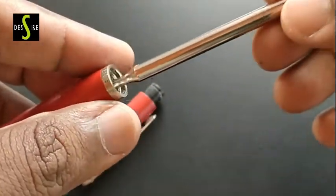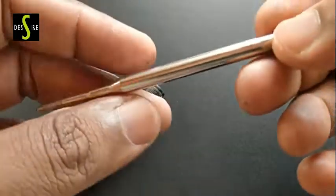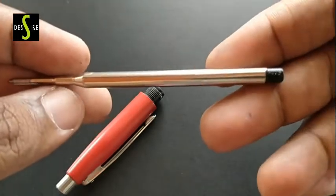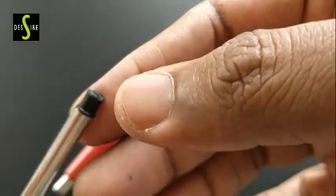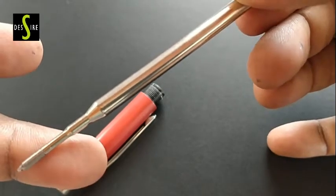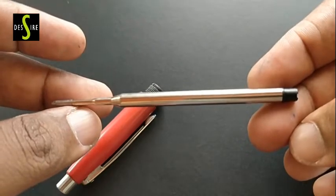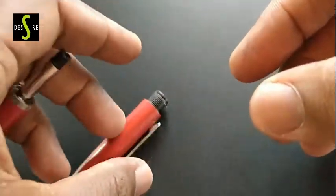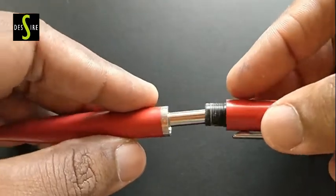The refill is different — we can't refill with local refills. We have to buy only from Schaefer. The back part of this refill is unique to Schaefer, not like Parker pens. Parker refills are the benchmark for many local refills, but Schaefer follows a different system.